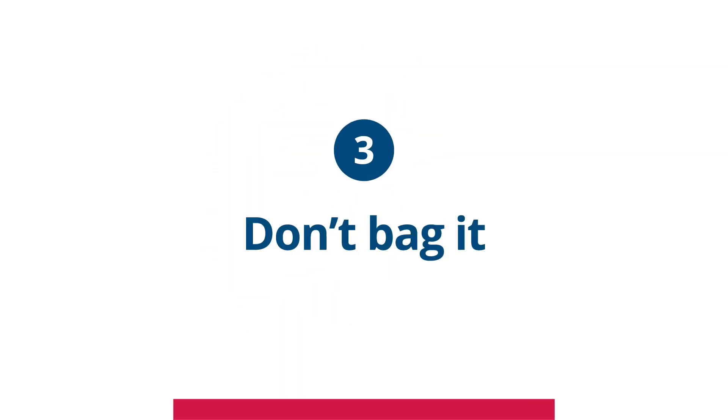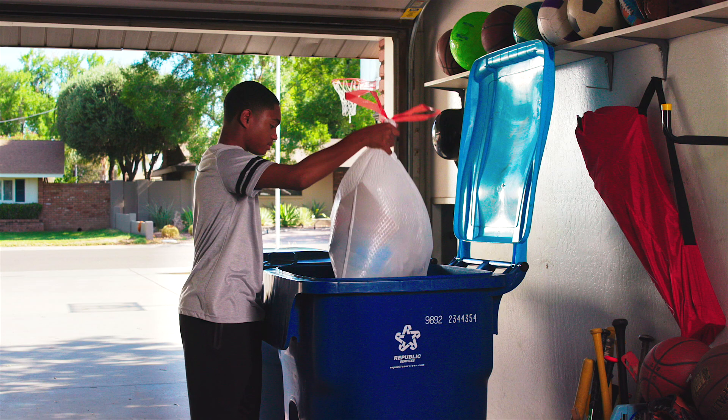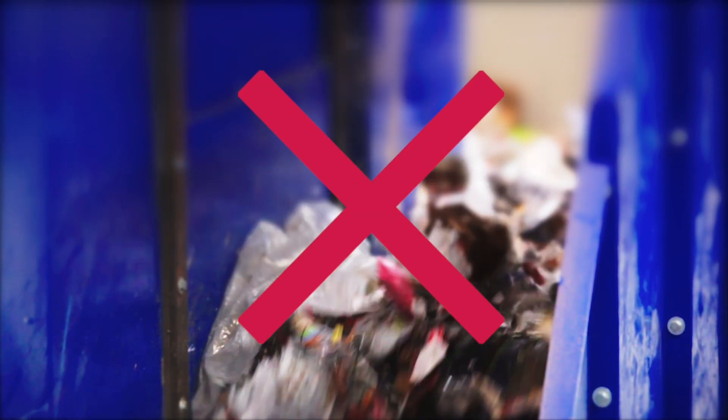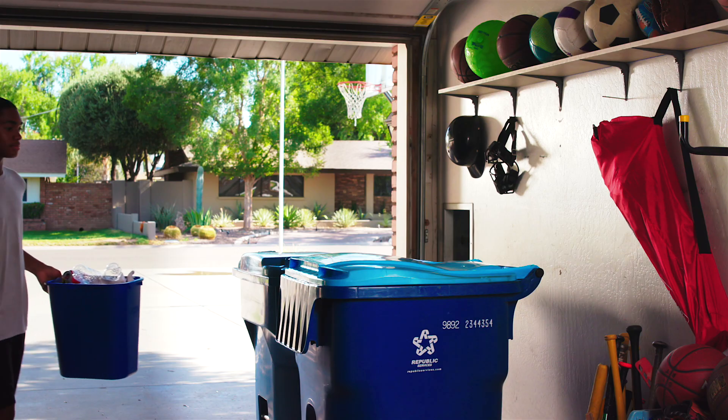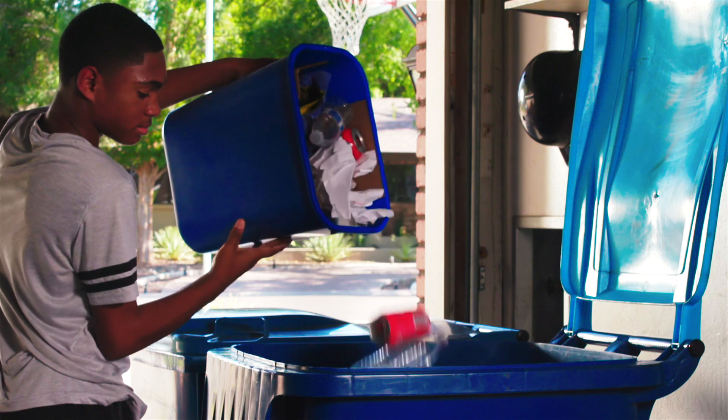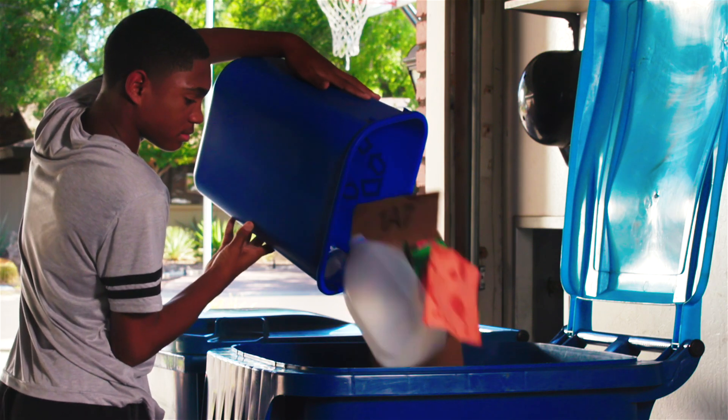And finally, Number 3: Don't bag it. The last tip is the easiest, but not a lot of people know about it. Never put recyclables in a bag or bundle them up together. Bags jam the recycling machines and can bring the entire operation to a halt. Placing your recyclables in the bin loose and separate makes sorting them much faster and keeps them from ending up in a landfill.